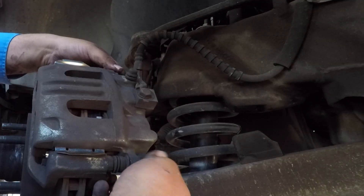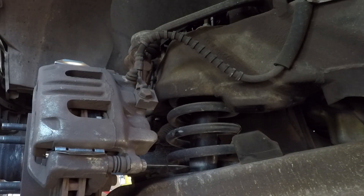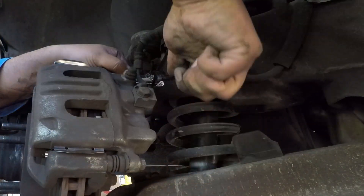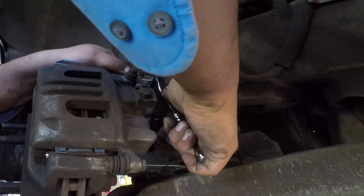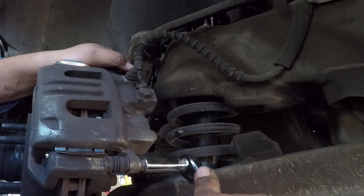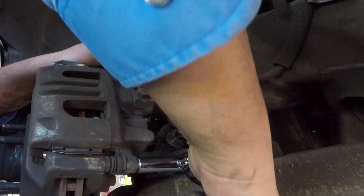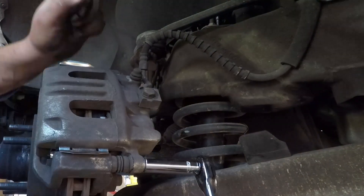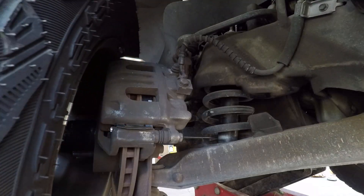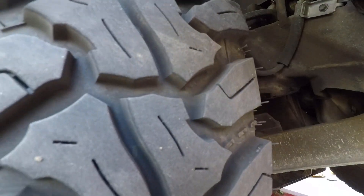I'm just making sure the caliper is settled in there — I already put the bolts in and I'm just tightening everything up. I like them hand tight, a little tighter than normal — basically hand tight. Make sure you replace the reservoir cap after you're done with both sides, then put the tire back on and put the lug nuts on.